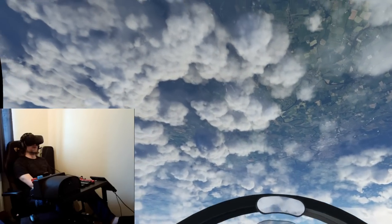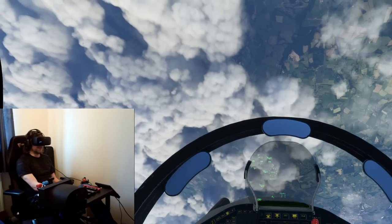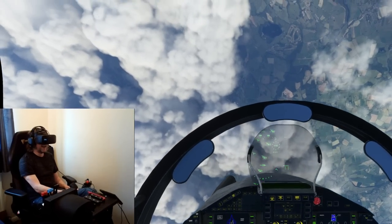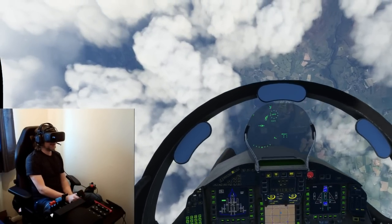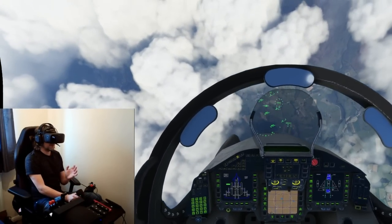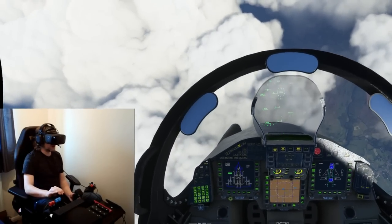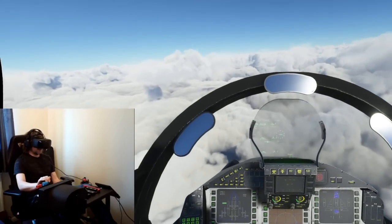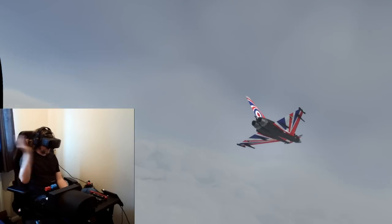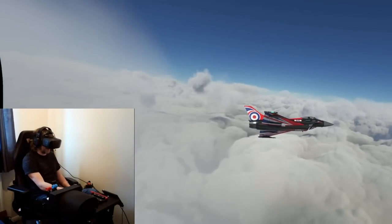Oh my word, look at that. And as we go back down again, I'm feeling like I've just dropped out of the sky. I've now gone transonic as well, but the view inside the cockpit has not changed. I wish I could just invite you all around my house so you can try this out — it's that good!